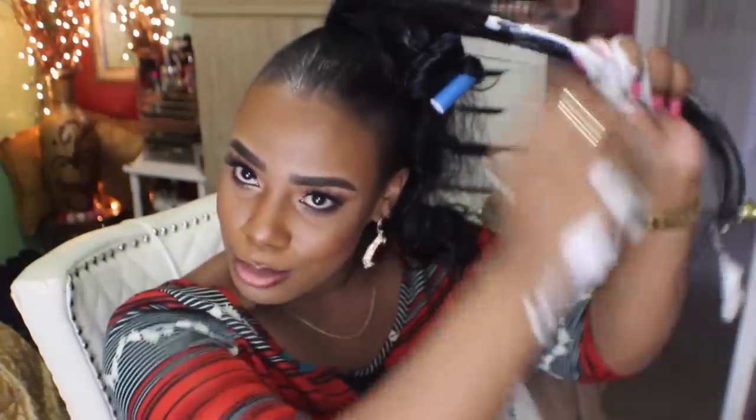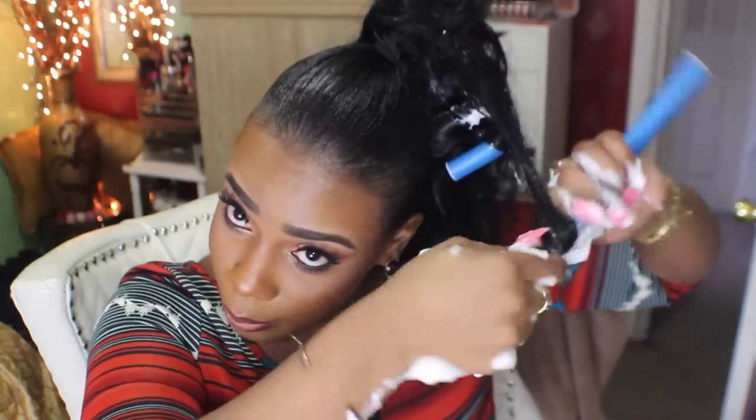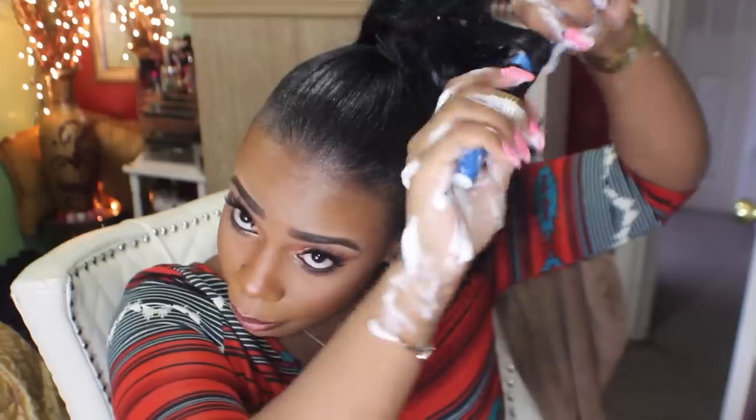We're going to put some mousse on this head. Put some mousse on the head. So you're going to wrap that bad boy like a tootsie roll — and roll that up.